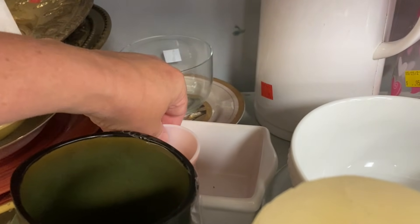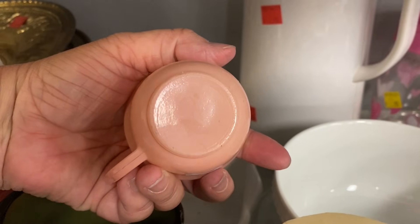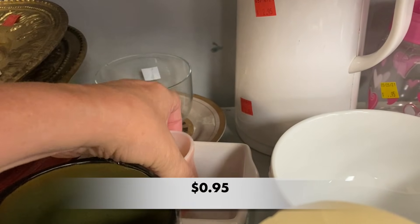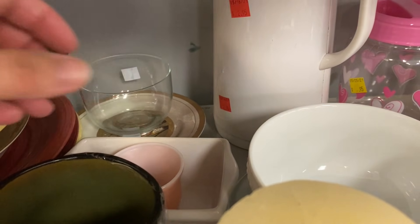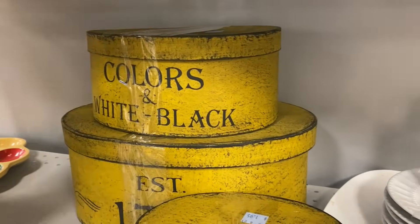Look at this sweet little pink teacup. I believe it is part of the Lou Ray line, but I don't know who the maker would be. It is darling.